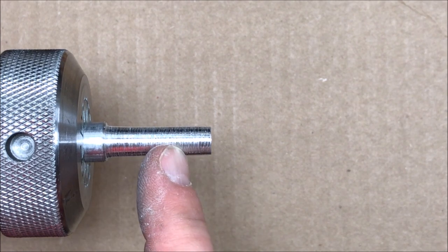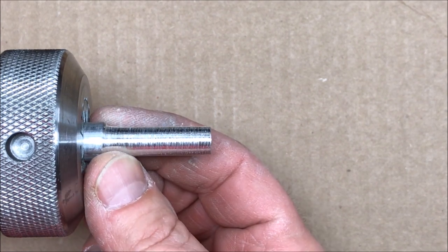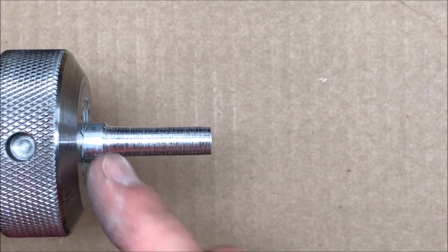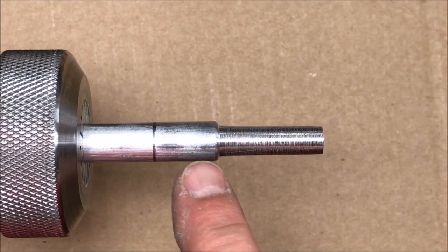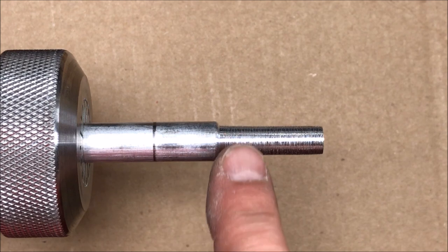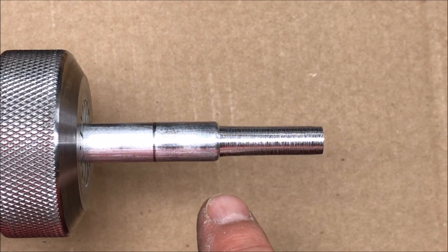I've got my aluminum rod turned down to the proper diameter. What I need to do now is adjust the chuck so that the rod comes farther out so that I can begin threading the end of the rod. I'm ready to go ahead and tap this back section up to this line and maybe just a little bit past the line. That way I'll be able to use this same mandrel for different size caps.